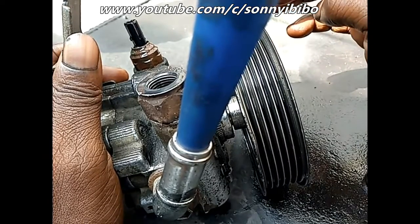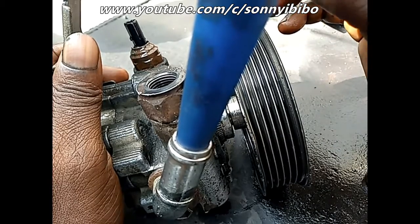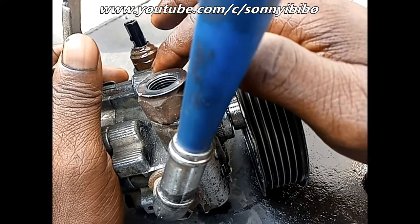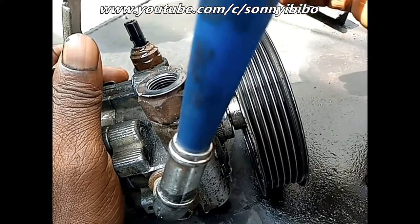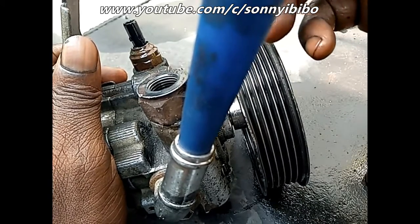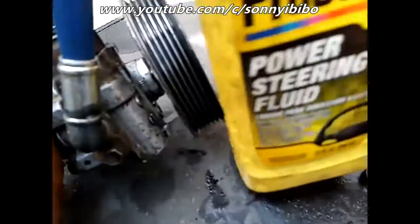When that happens, your power steering pump is in good shape — it's pumping well. But if you do that and the fluid does not come out with some measure of force on the high pressure side, then there is an issue. You might need to replace your power steering pump. So right here I want to pour some of my power steering fluid in.